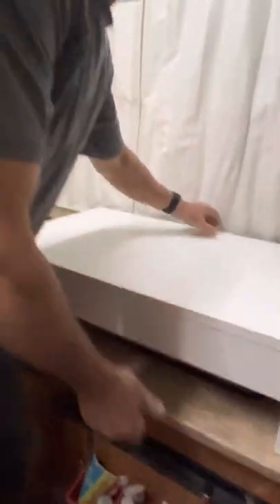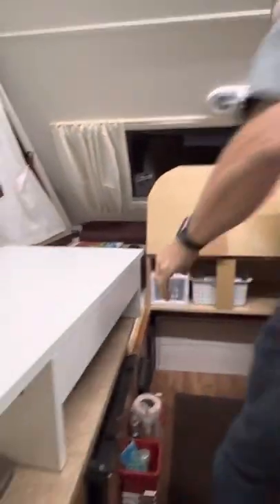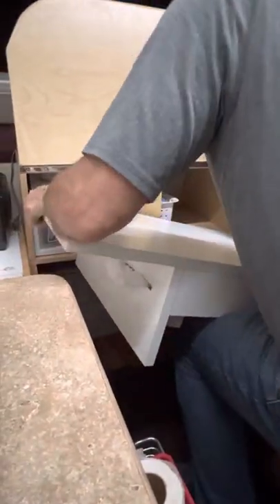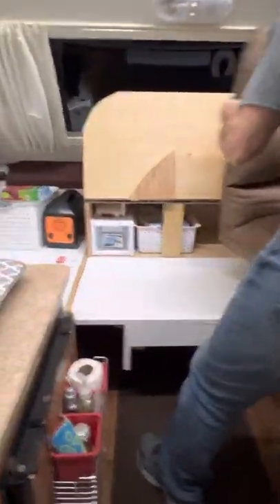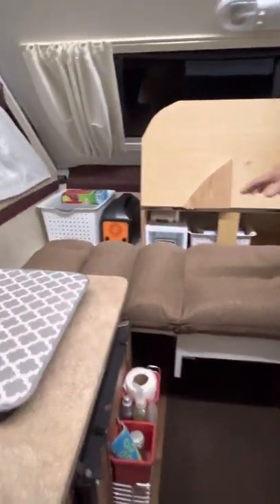If we had an extra person with us, we could take one of the floor chairs, turn it upside down, set it in the opposite direction, and make a bed with it. There would be room for one extra person to sleep there if needed.